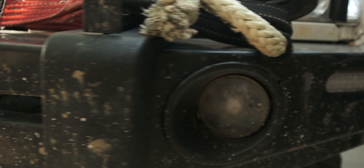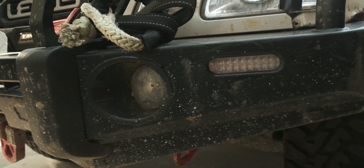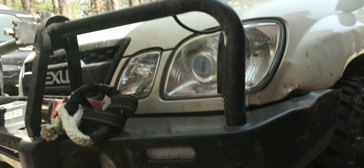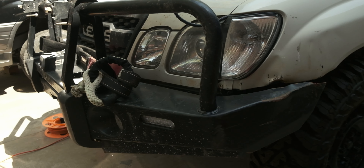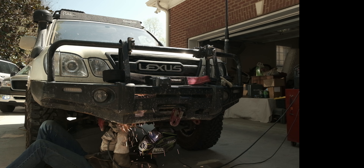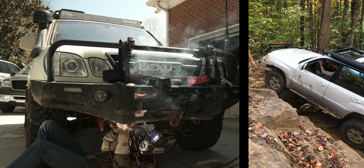Really though, it's got high lift jack points, the fog lights are fine — well, they're both broken, but that's probably my fault. The blinkers work. It's a good bumper, it just gets hit on all sorts of rocks all the time.